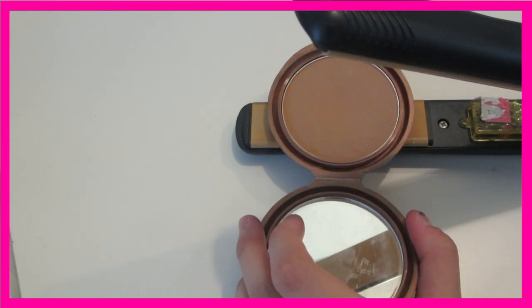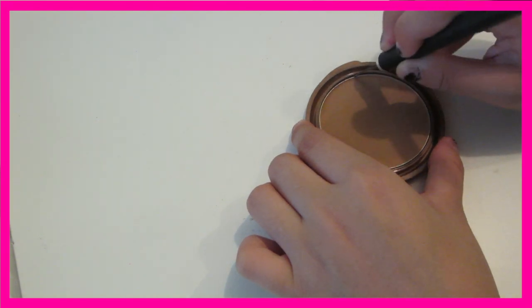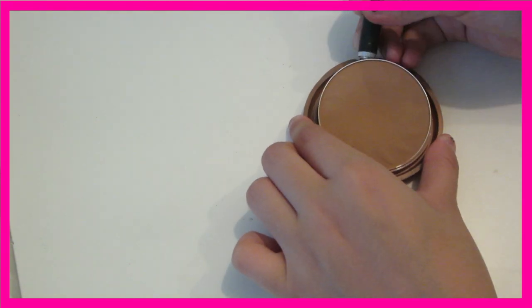And it doesn't have to just be eyeshadows — you can do bronzers and blushes too, as you can see. So it'll be like a full powder makeup sort of palette.